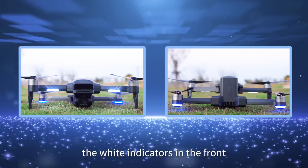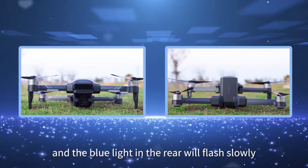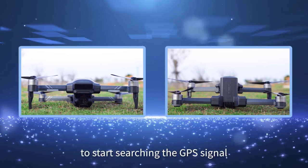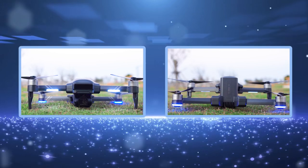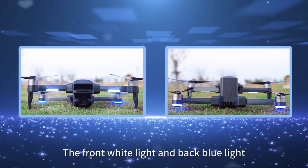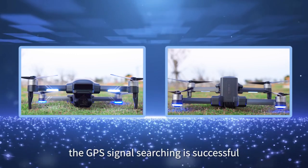After compass calibration, set the aircraft back down on a level surface. Enter GPS searching state. The white indicators in the front and the blue lights in the rear will flash slowly as the aircraft starts searching for GPS signal. This takes several minutes to complete. When the front white light and back blue lights are solid on, the GPS signal search is successful.